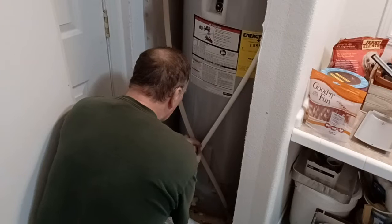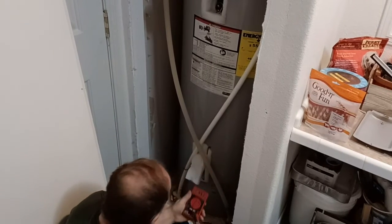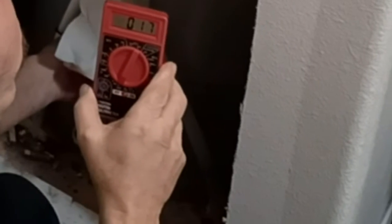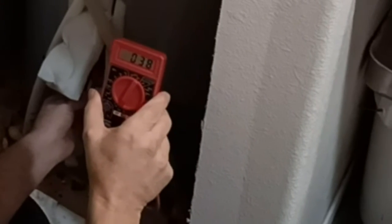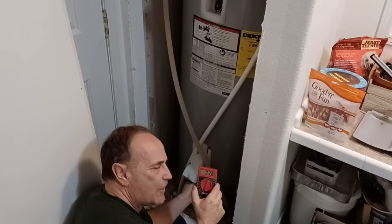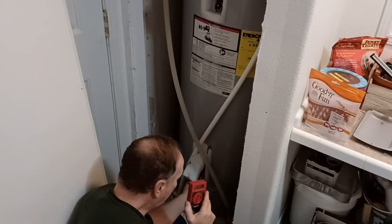Now we'll check the other one. Another screw to take off, and we'll get the multimeter out again. Look at this — it's running 17... now it's running 23... giving us some funky readings. Now it's registering 38. If it's giving you erratic readings like that — where every time you put it on it changes — that's probably bad. So we're going to go ahead and change that one out.